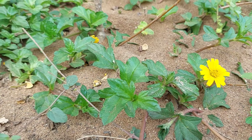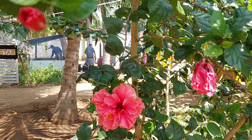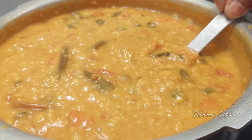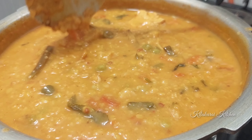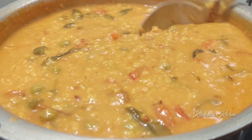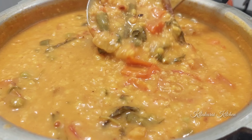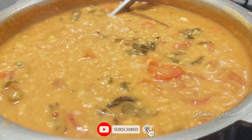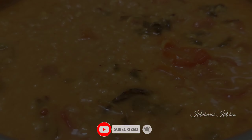Hello friends, welcome to Killakara Kitchen. In our channel, we will see how healthy oats will be made. This is a very healthy dish. If you are watching our channel, please subscribe and click the bell icon.